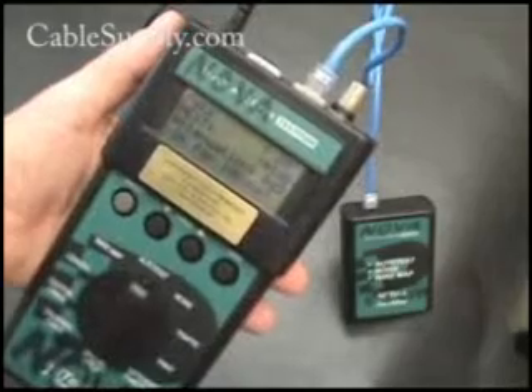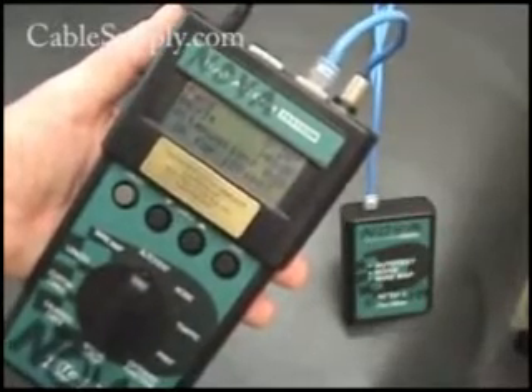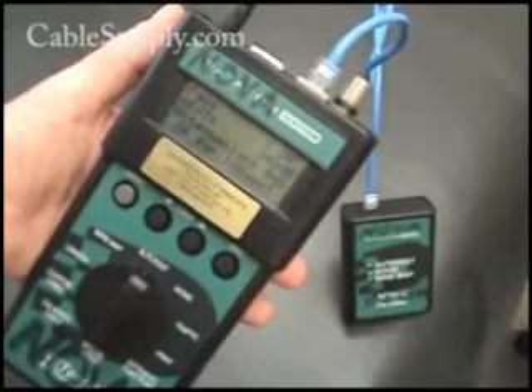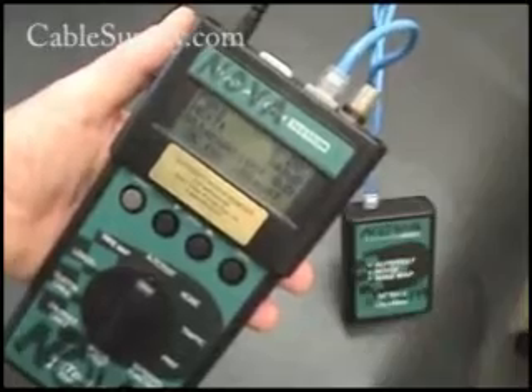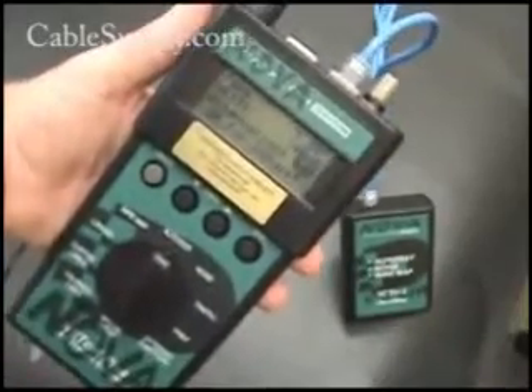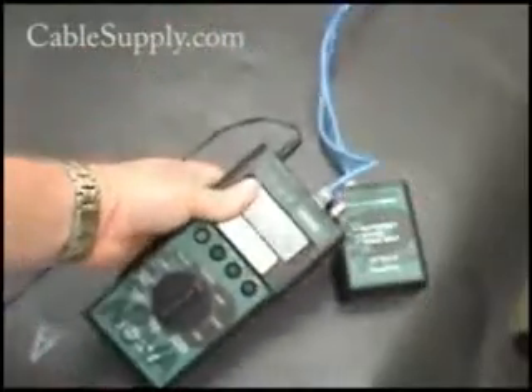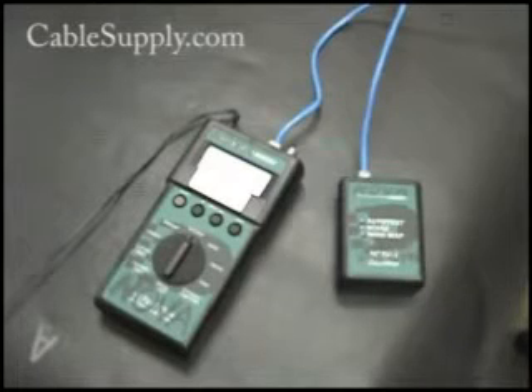And it says passed — it's less than 20 feet. It says 10 Base-T, but this is just a 10 Base-T tester. You can probably even just use a pin-out tester to make sure your pins are correct on something as small as this. You don't need to certify patch cords. Again, this is Jim from CableSupply.com — please visit our site for all these parts, and we sell testers also.